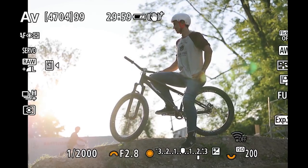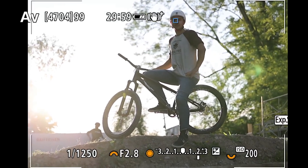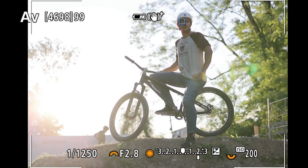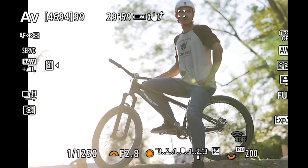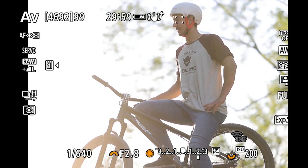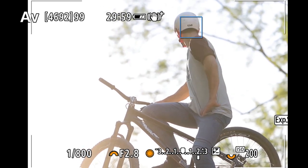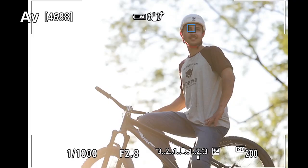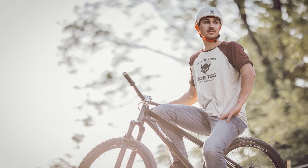The eye autofocus introduced with the EOS R has also undergone great improvements in detecting eyes or even the head. I was shooting straight against the light and had to overexpose by more than two stops — a challenge for most autofocus systems — but you can clearly see the autofocus tracks the eye of the athlete without ever losing it. Even when he turns his head around, the autofocus stays on his head and keeps locked until he turns back and the autofocus catches the eyes again. That's something that would never have been possible before.